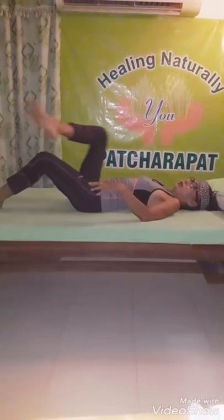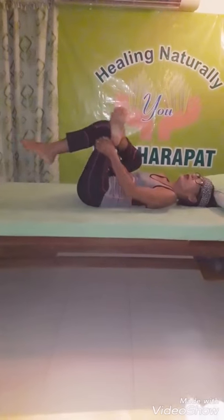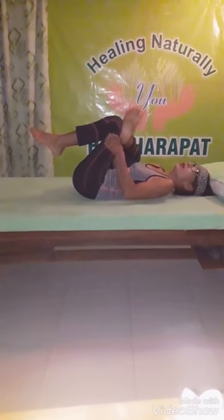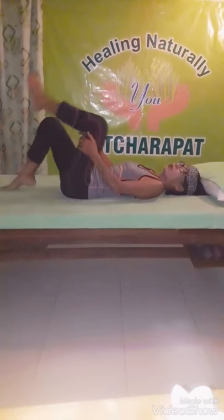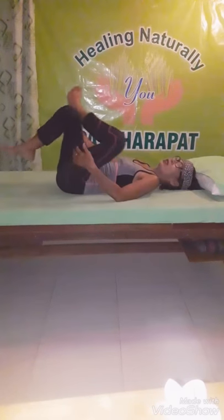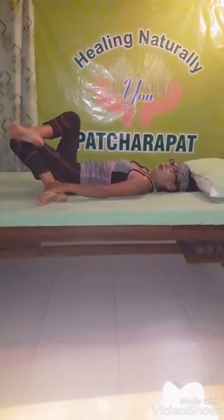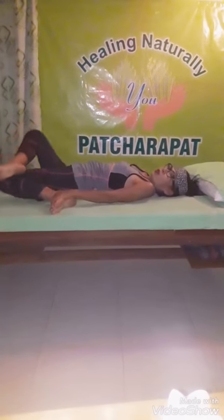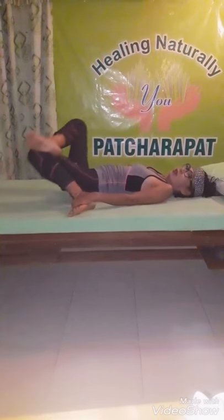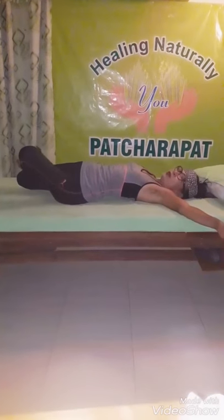Step three. Same position lying down. Pull the leg up to the chest. One, two, three, four, five, six, seven, eight, nine, ten. Two sides, one, two, three, four, five, six, seven, eight, nine, ten.